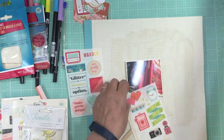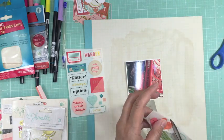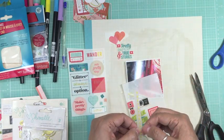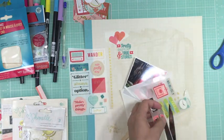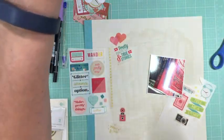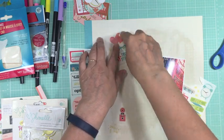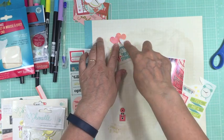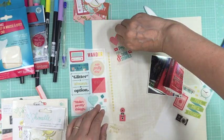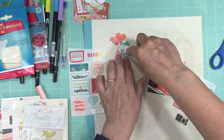I'm going to take the rub-ons and add them to the background. A couple of things to note: these rub-ons are about six months old, and you really need to use them almost as soon as you get them. Also, I applied clear gesso to my background first, which made the rub-ons harder to apply — they probably would have gone on easier directly on the pattern paper, since clear gesso is quite gritty.